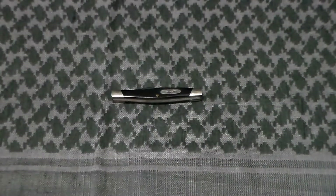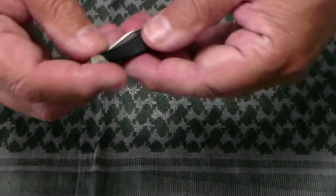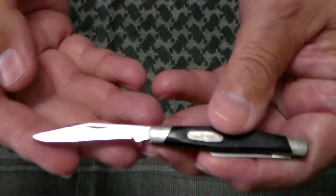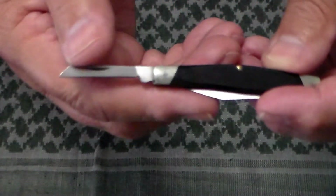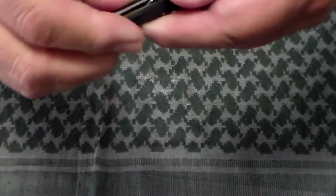Hey guys, here today I've got another knife of the Buck 300 series. This is the 305. The name they gave it was the Lancer. This is a two-blade pen knife that has a clip blade, which is the main blade, and the secondary blade is a coping blade.